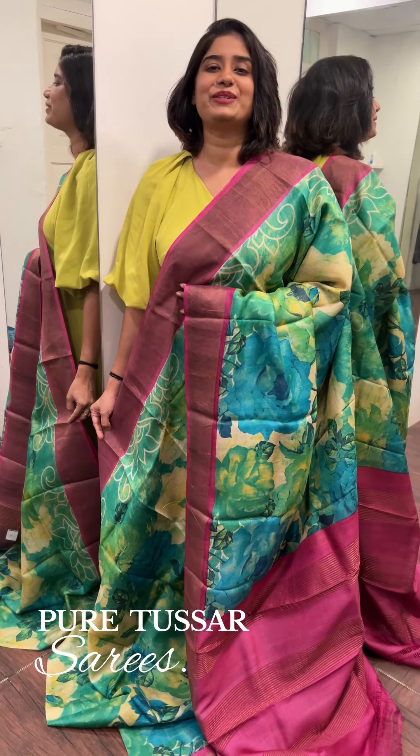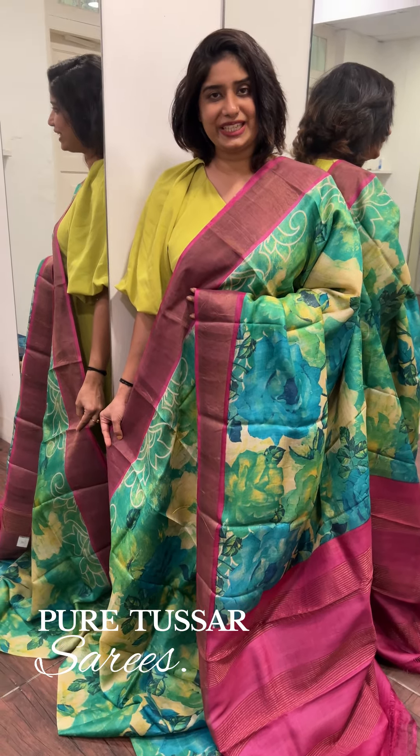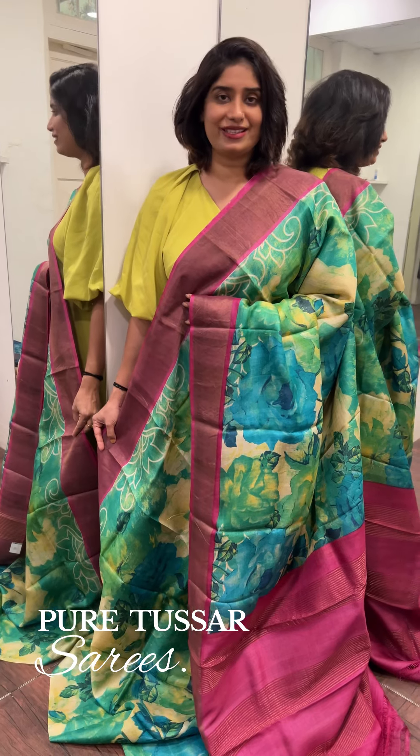Hello everyone, welcome to the video. This is our collection of PUREDACISAL sari.